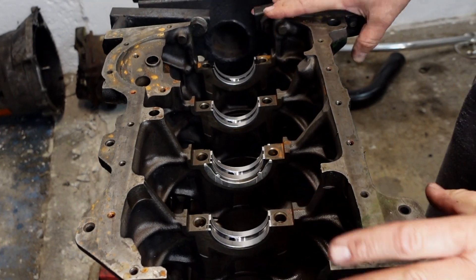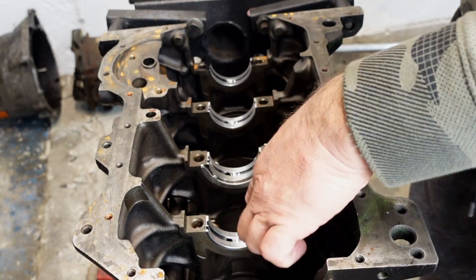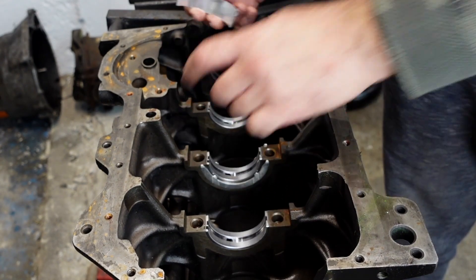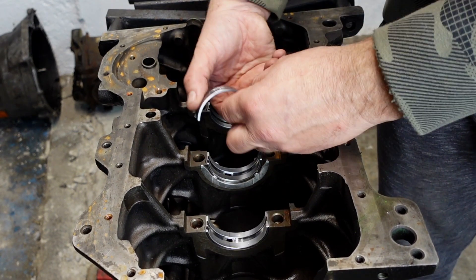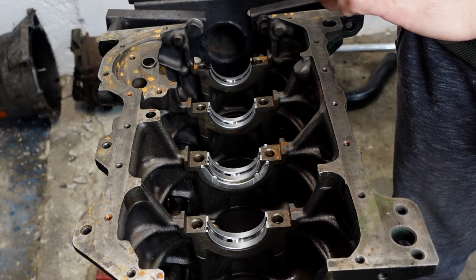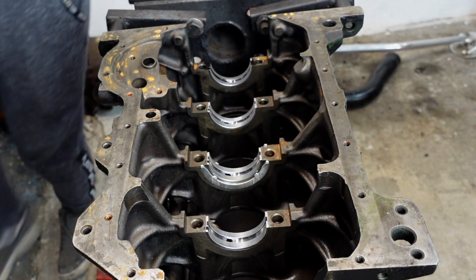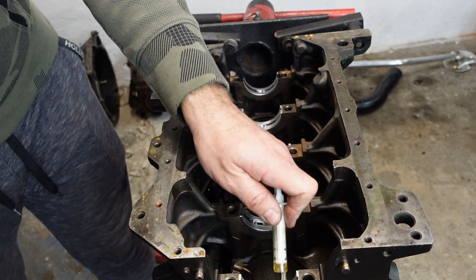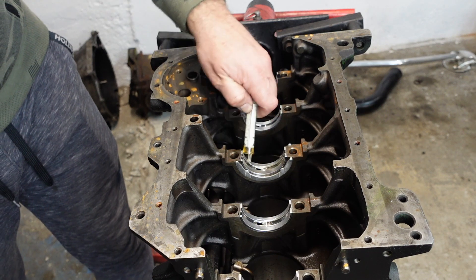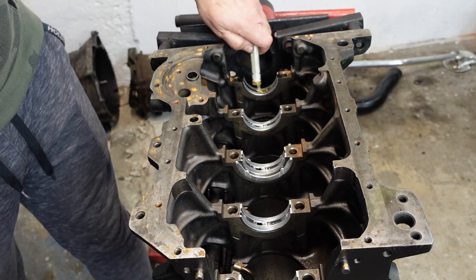Over at the block on the engine stand, I've already put in the lower bearing shells. These shells all have the groove in them and you've got to line them up with the oil feed. The bottom ones are grooved for the crank and the top ones are smooth, apart from number three - the middle one - which has the same style top and bottom. I also put the lower thrust washer bearings in. Now I'm going to drop some oil into these shells and carefully drop the crank in. I tend to use a heavy oil like 20-50 for engine building. You can also use proper engine assembly lube, but it's quite hard to find here in Portugal, so I'm sticking to the old-fashioned 20-50.